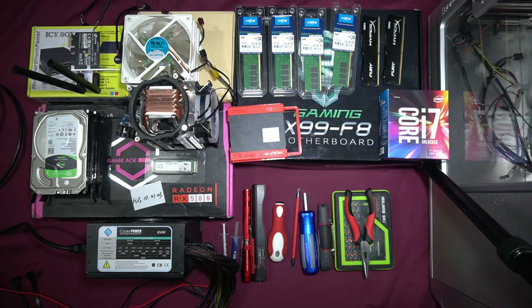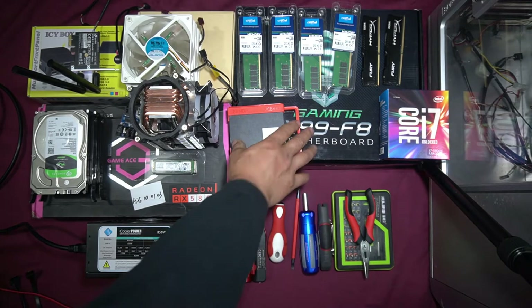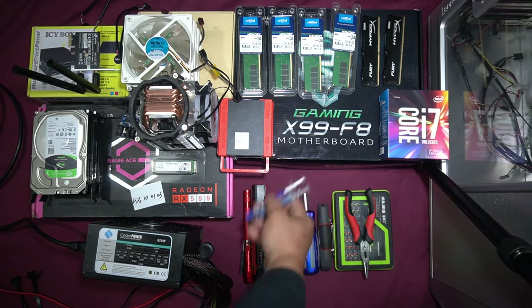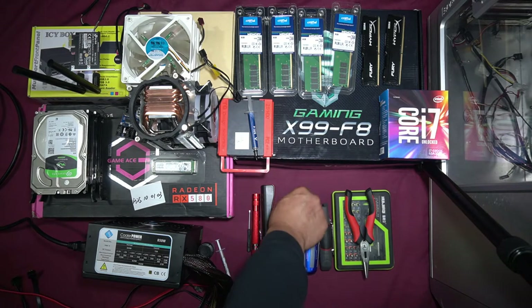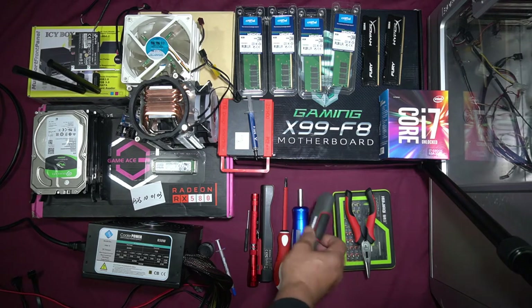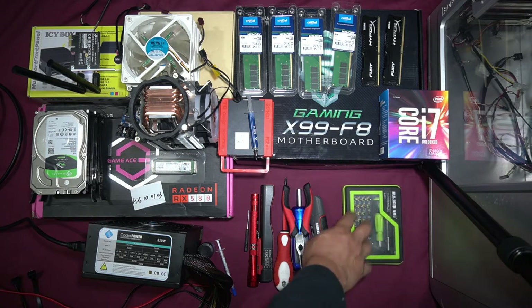We also have two extra 4GB HyperX RAM. I'm told you shouldn't really use two different types of RAM as sometimes they're not compatible, but in this case it is compatible. We have the i7-6800K 3.4GHz Intel CPU — 6th gen — with the LGA 2011 socket, and the X99 F8 Gaming motherboard. For tools, I've got MX4 thermal compound by Arctic, two torches, flathead and Phillips screwdrivers, a knife in case I need to cut anything, and needle-nose pliers for tight connections.